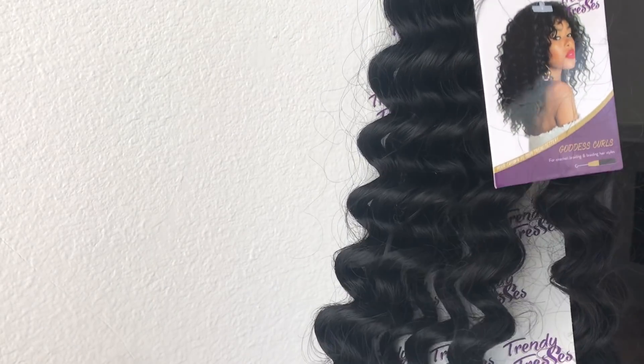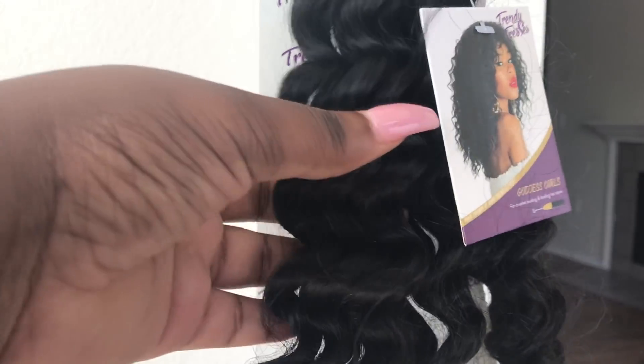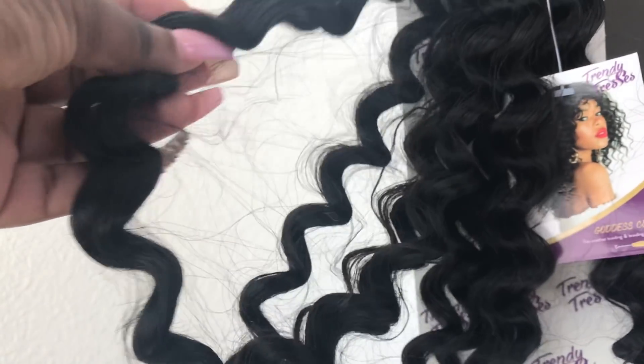I believe I used three or four packs — I can't remember. As you can see, I went ahead and twisted my hair down. I'm struggling here y'all, struggling from heat damage. I can't stand looking at how straight the ends of my hair are.